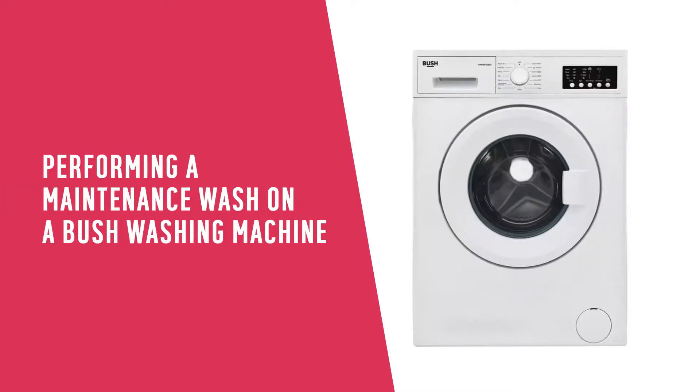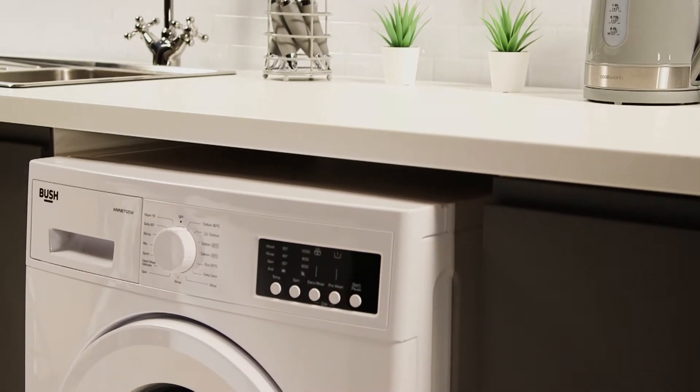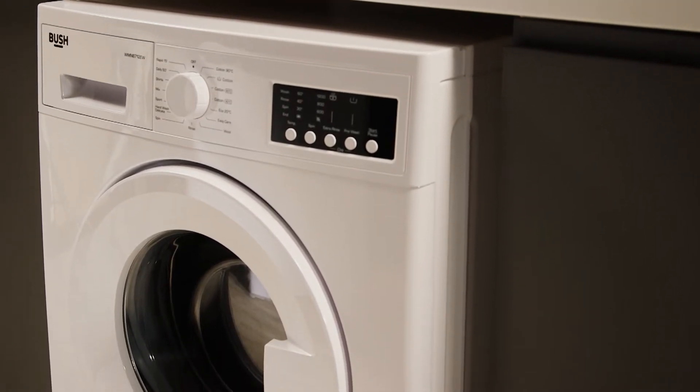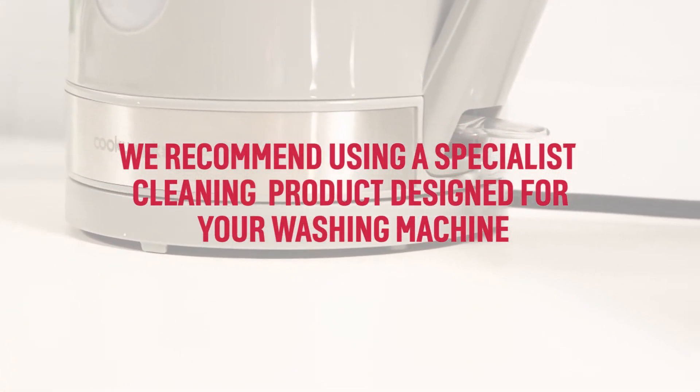In this Argos support video, we will show you how to perform a maintenance wash on your Bush washing machine. Performing a maintenance wash is a great way to remove any build-up of detergent or liquid deposits that can build up during normal use, leaving it clean and smelling fresh.